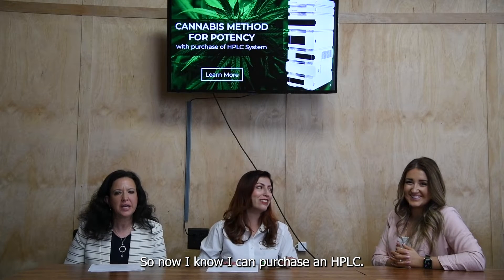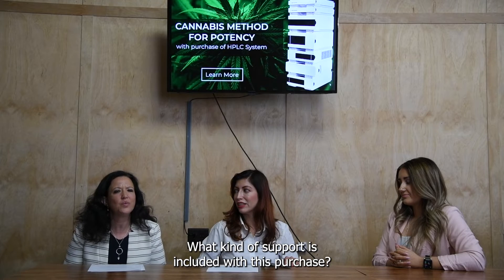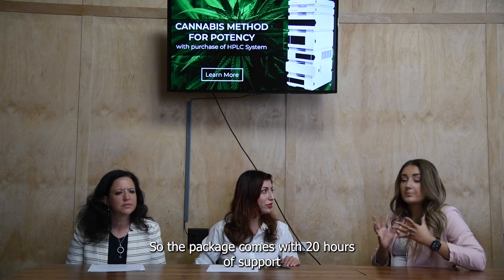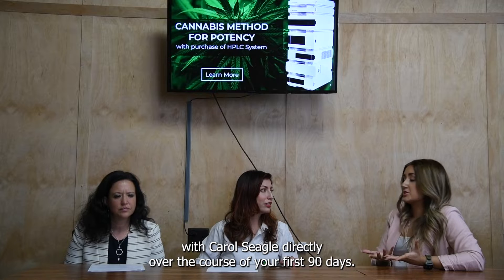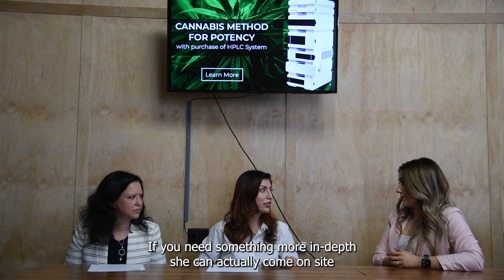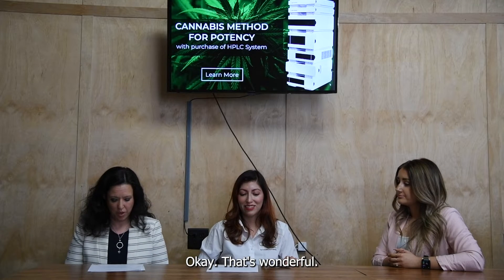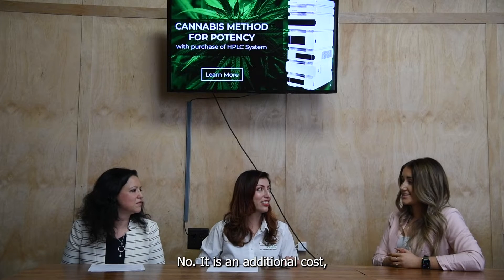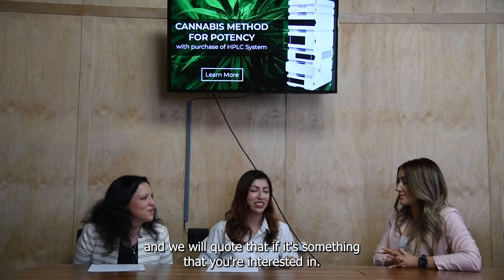So now I know I can purchase an HPLC and get a method for potency. What kind of support is included with this purchase? The package comes with 20 hours of support with Carol Siegel directly over the course of your first 90 days. If you need something more in depth, she can actually come on site for an additional charge and walk you through the validation process.